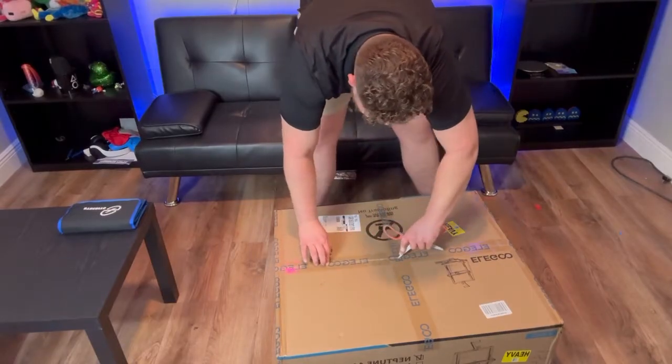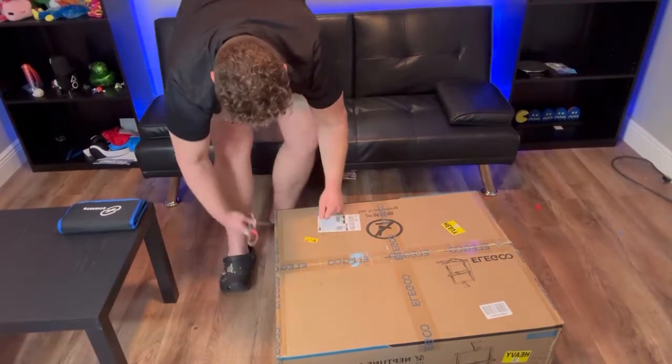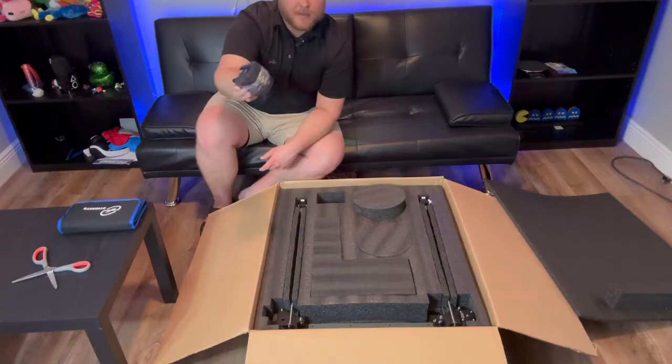Hey guys, welcome back to my channel. Today I have the Elegoo Neptune 4 Max and I'm going to be doing a quick unboxing as well as a setup and how to properly build it. We're going to pop it open now and take a look inside. Here's the extruder — that comes completely separate, which I've never seen before.